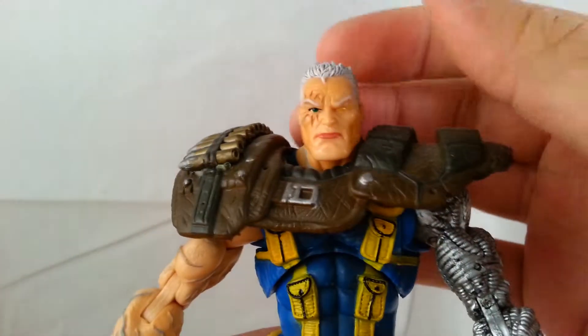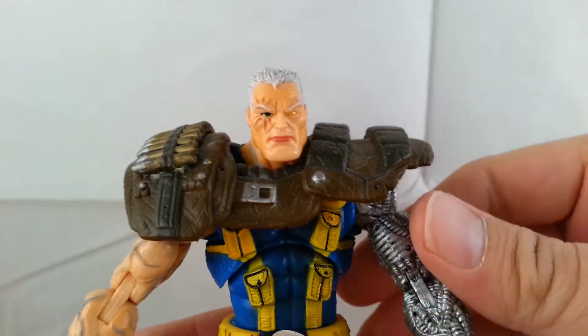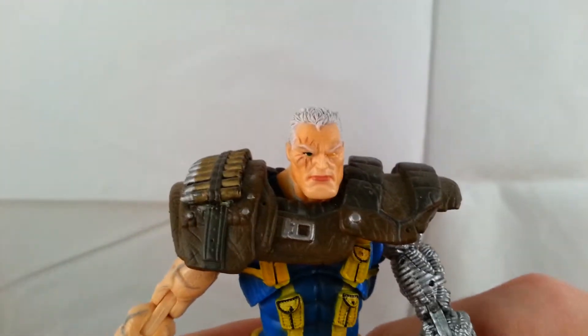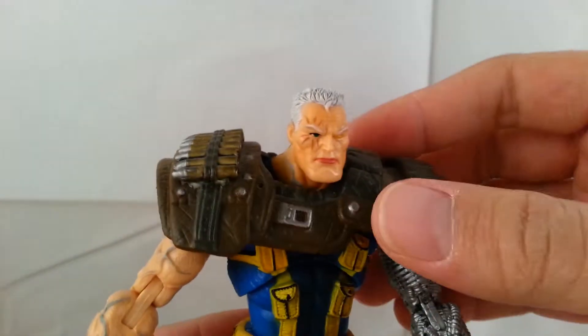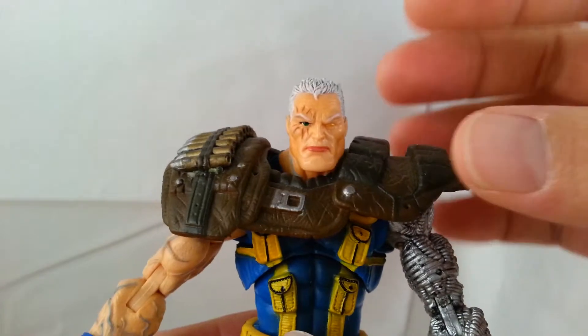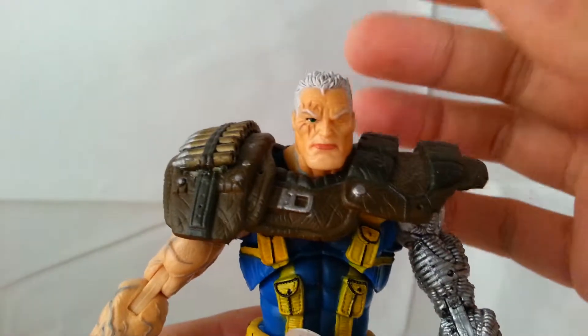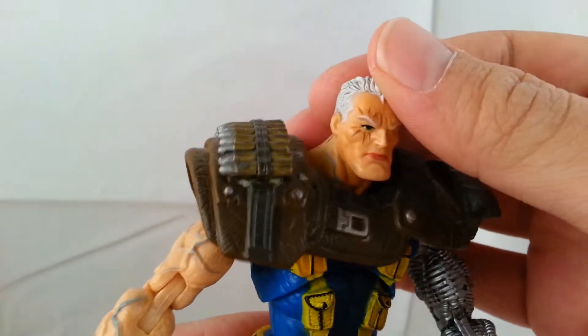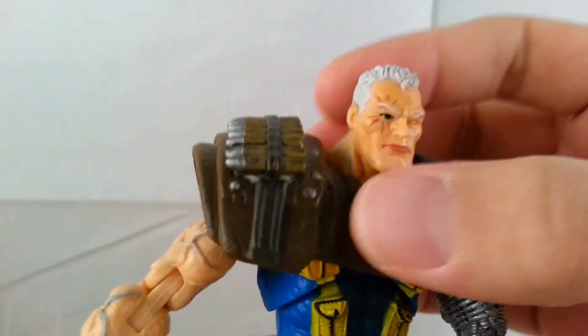Going up close looking at his face — this is my favorite Cable compared to the two-pack one that came out with Hasbro. I just think this is an all-around awesome figure with a lot more detail. This looks like Cable to me where the other one just looks funky. I really like this head sculpting.